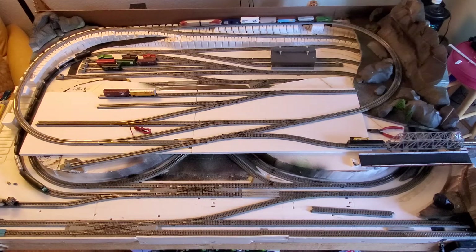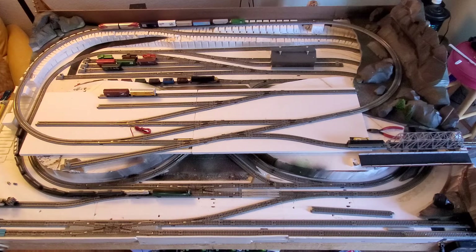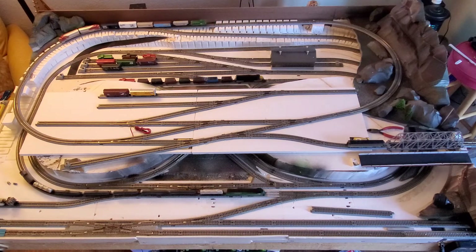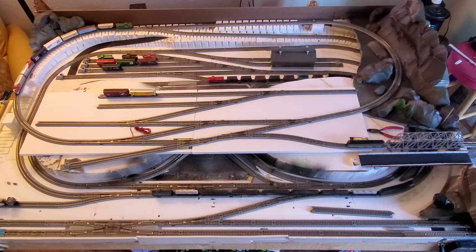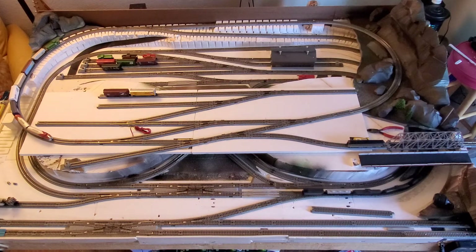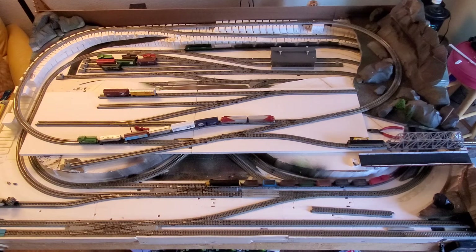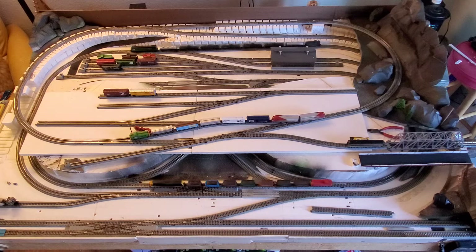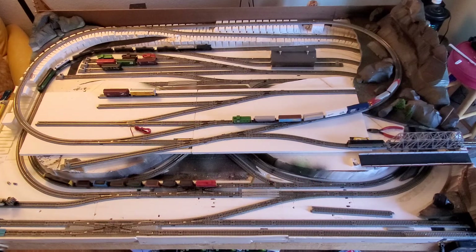This is my new layout. I've got all the track in place where I want it. I still have to build up structure for the upper loop and fix some things on the lower loop, and also build out the upper deck to get that all finished out. It's going to be wider and cover more area, just like the old layout was.